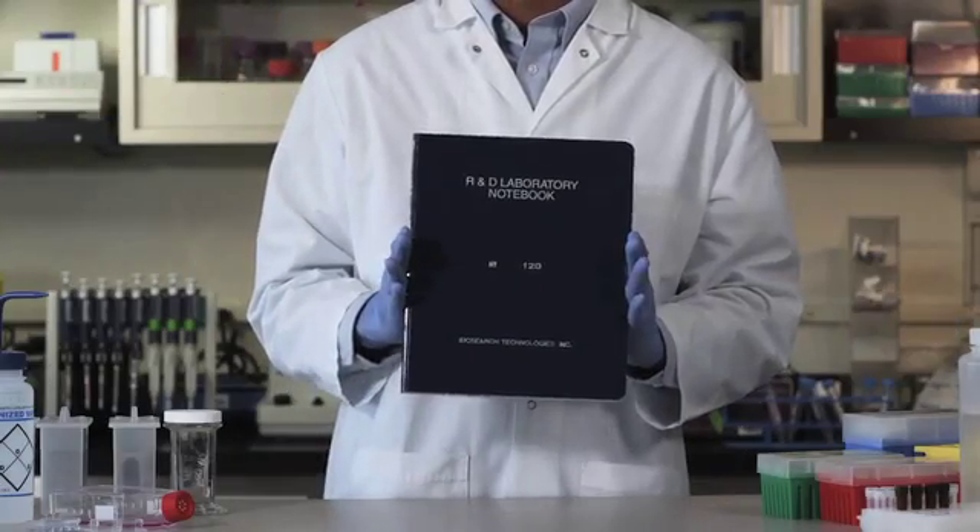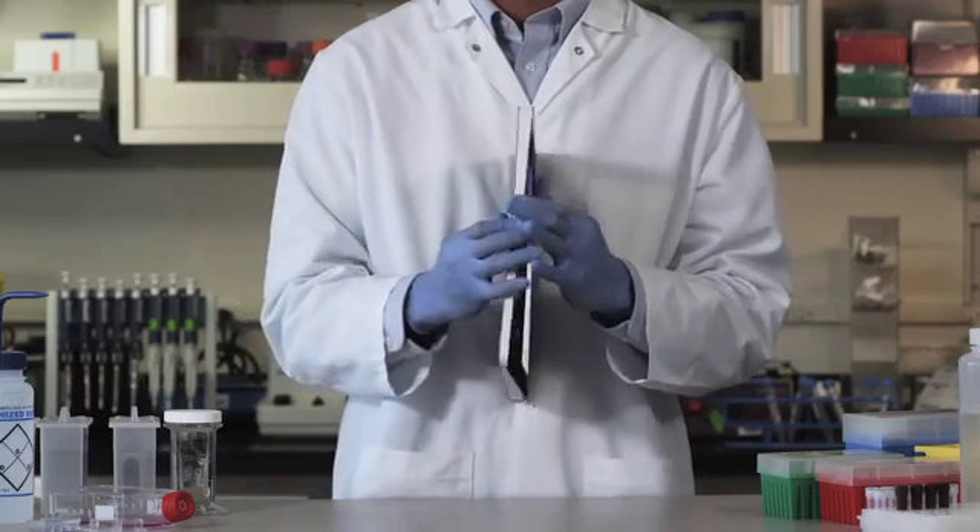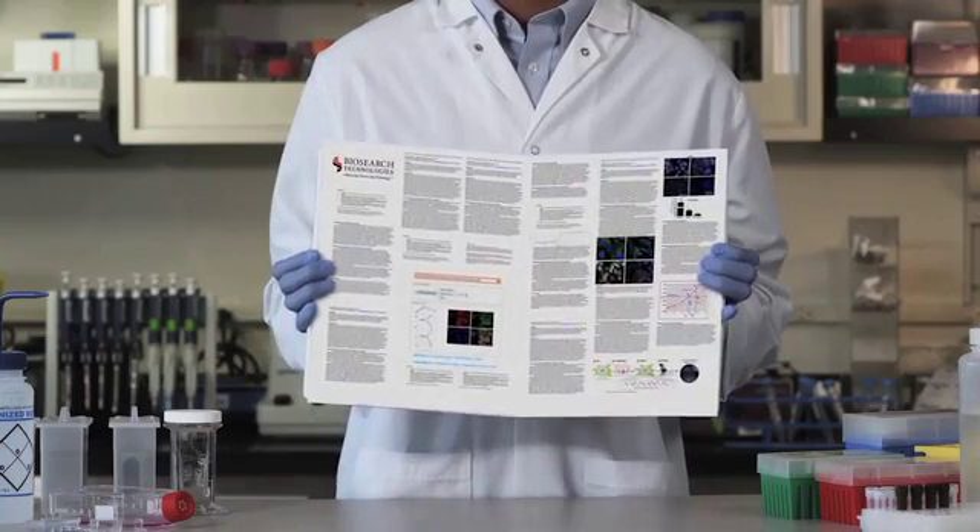From fixation to imaging, it just takes a few hours to get the solid results I need for a publication.